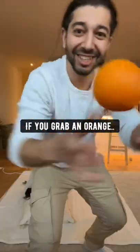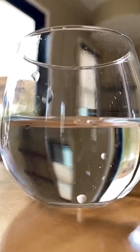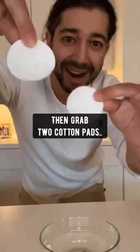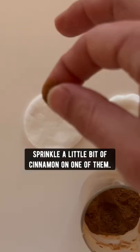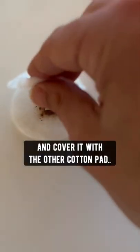Did you know if you grab an orange and take out one of the seeds, then soak it in a bowl of water for about 30 minutes, then grab two cotton pads, dip them in the water, place them on a counter, sprinkle a little bit of cinnamon on one of them, put the seed on top and cover it with the other cotton pad,